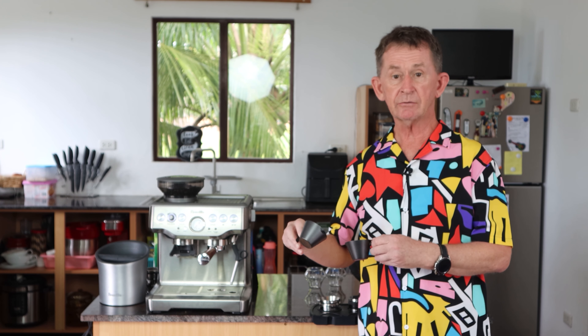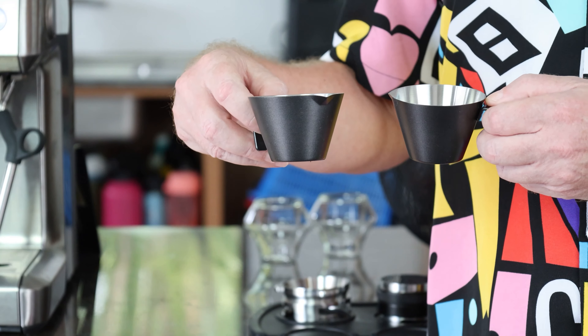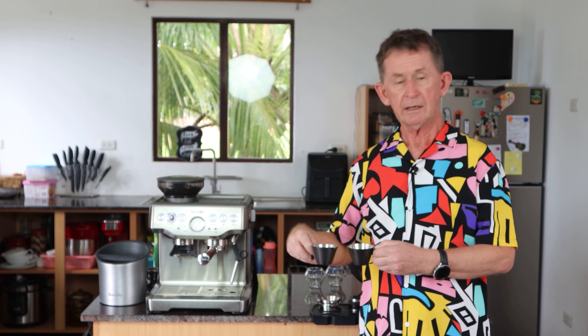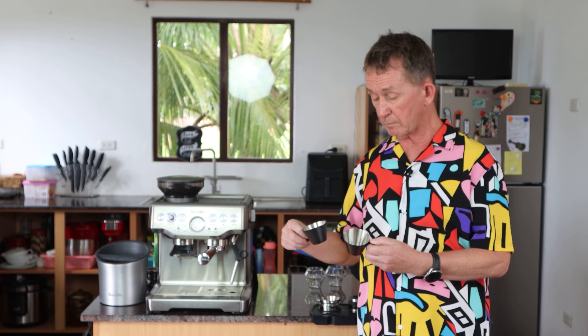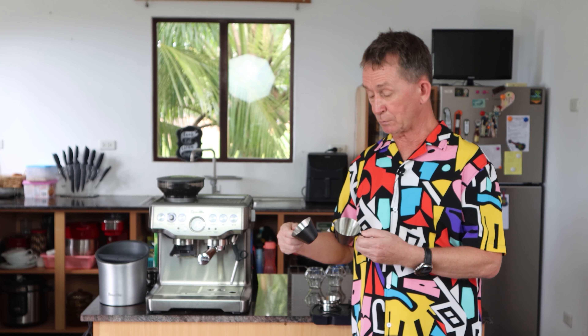Today I'm going to do a review of these MHW Tree Bomber little mini-jugs that are used when you're using a bottomless filter where you will not be able to get a small espresso glass underneath it, or it might spill. Or you might want to pour your espresso over something to make a nice drink, like maybe over an ice cream. We will put in an espresso and pour it over some ice cream to make one of these classic ice cream espresso drinks.